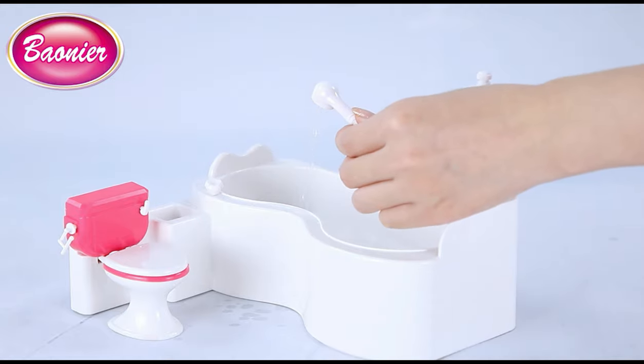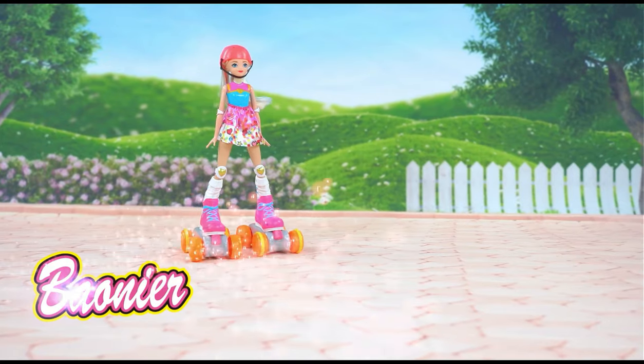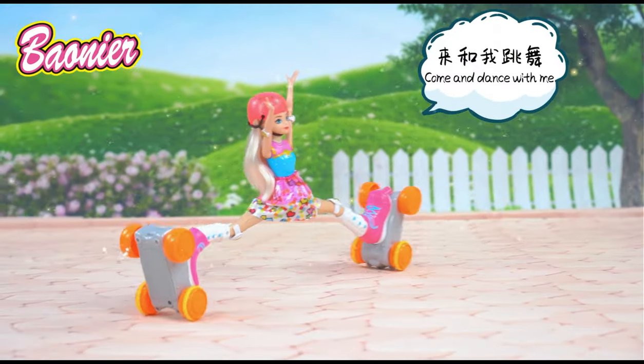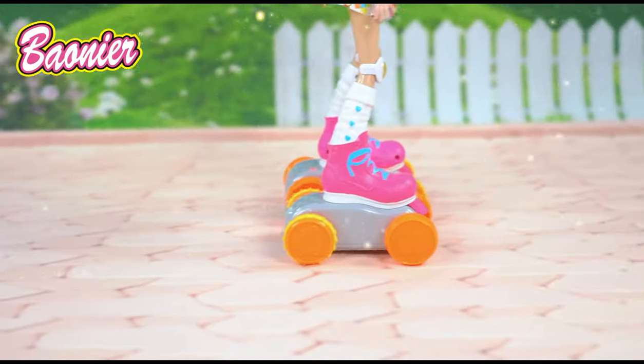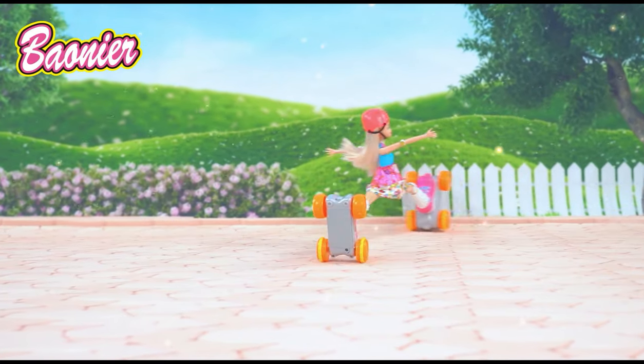Encourage child's hands-on ability. Boiner Toys. 2.4G, 4 windows remote control dog. Lovely modeling, remote can chew, free joint movement, rotating stunt. Can chew freely — come and dance with the dog!